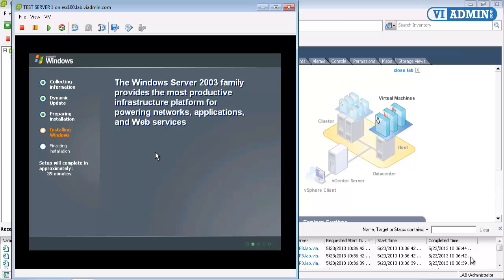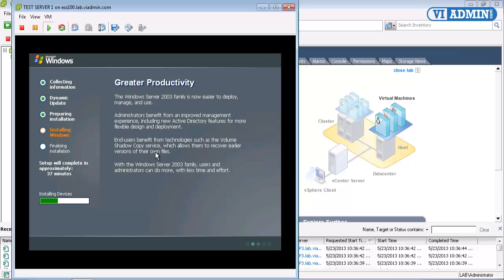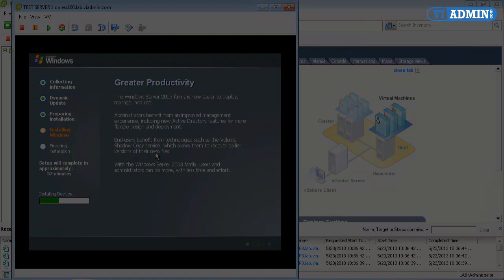Now what we're going to get into later on is actually building our server images and then cloning them off. Because really, you don't want to go through this build process every single time you want a server, so we'll take a look at that further down the line. But this is how you would build it from scratch initially.